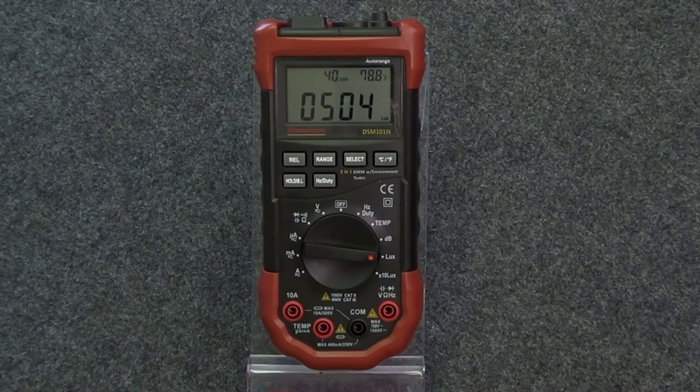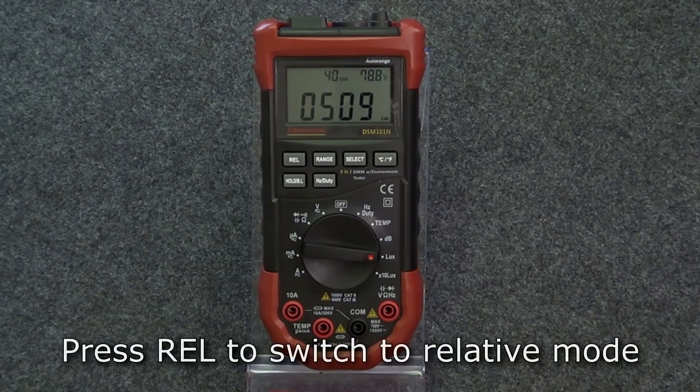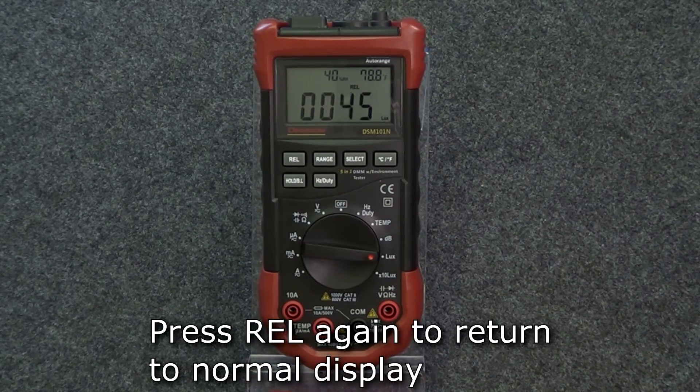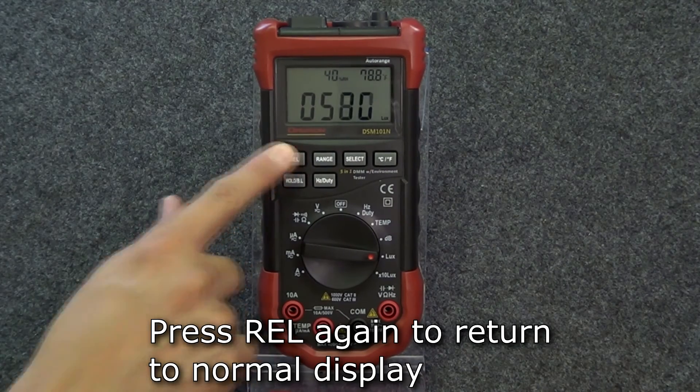Next is relative measurement. In voltage, current, capacitance, sound, and light modes, if you press the relative button, the meter will switch to relative measurement. The meter will take the current reading and compare it to the recorded value when the button was pushed, and the display will show the difference between these two readings. To return to normal measurement, press the relative button again.